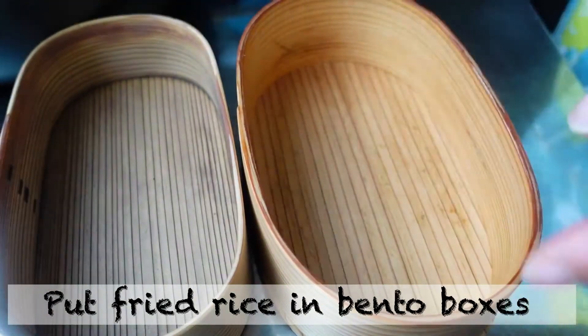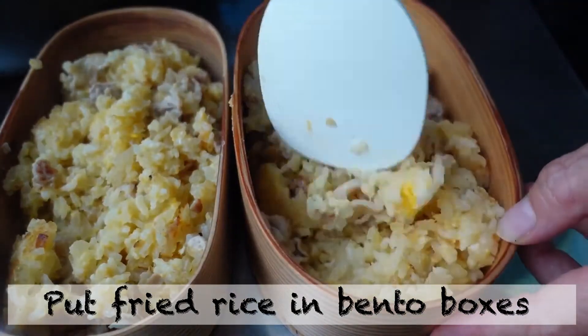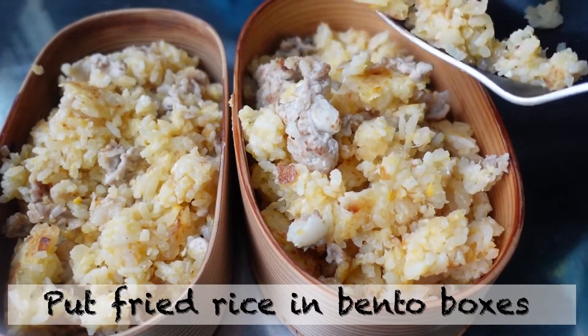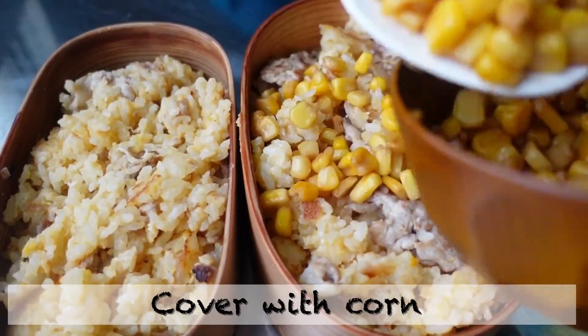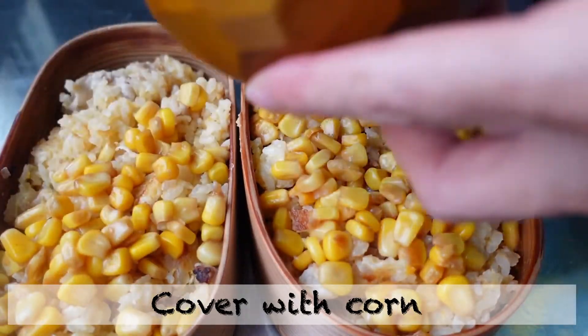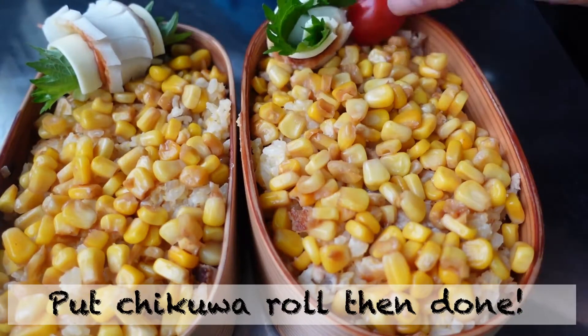Put fried rice in a bento box. Cover with corn. Put the chikuwa rolls in — then done!